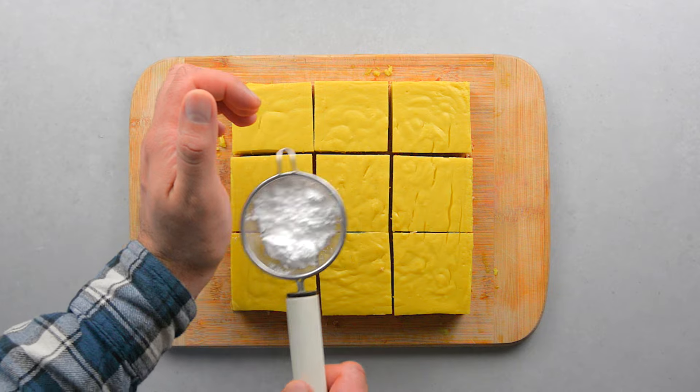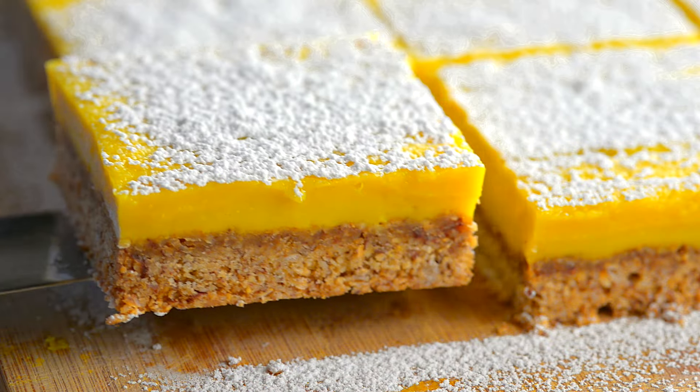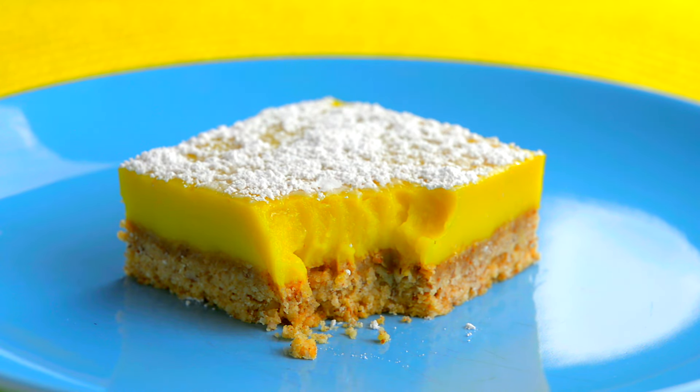Sprinkle with icing sugar to decorate — this is optional, you can skip the sugar if you like. These bars have the perfect balance of tangy and sweet, with a crunchy nutty-tasting crust.